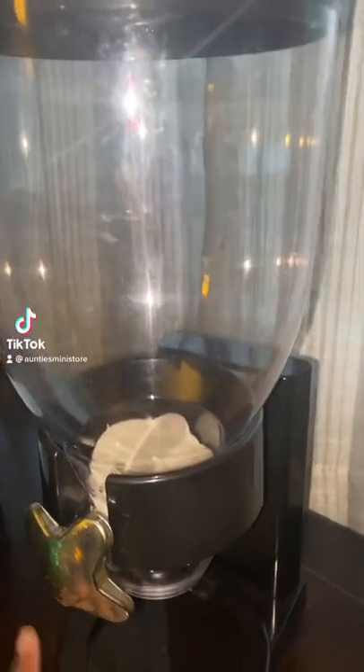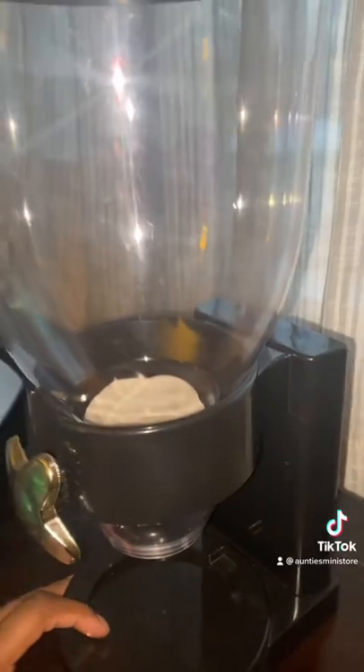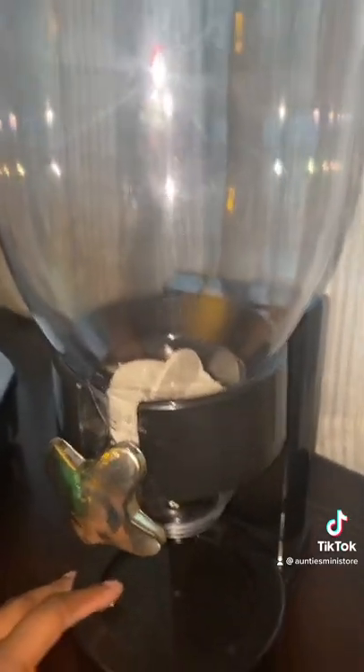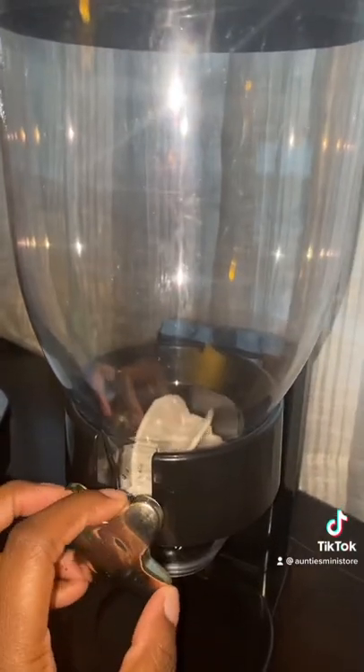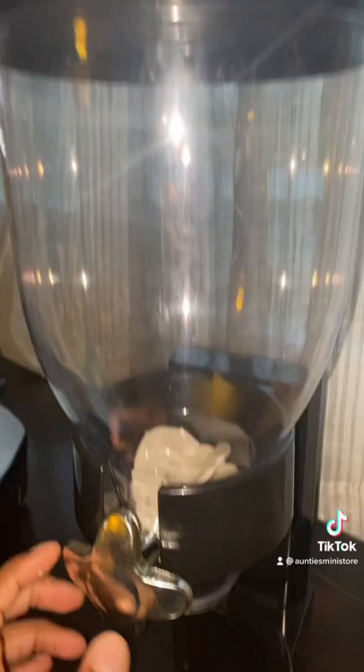Hey guys, so this is what I found at our local Savers, which is like a thrift store. It is like a vending machine, so you know what I'm going to do? I'm going to put mini brands in it.